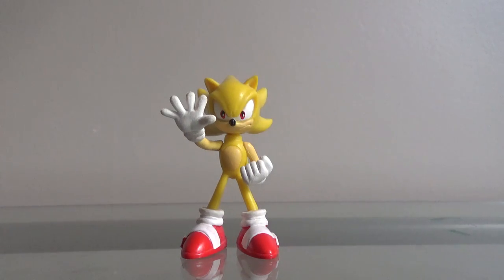Hey guys, Zag here, and welcome back to Thursday Reviews. Today for Thursday Reviews, we have the Buildable Super Sonic figure.